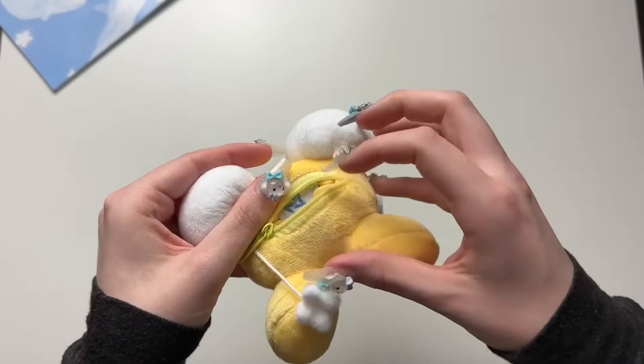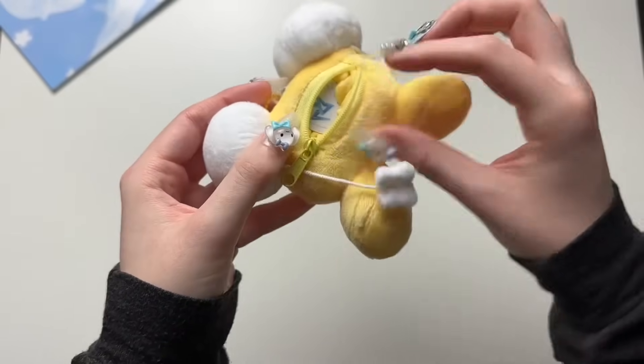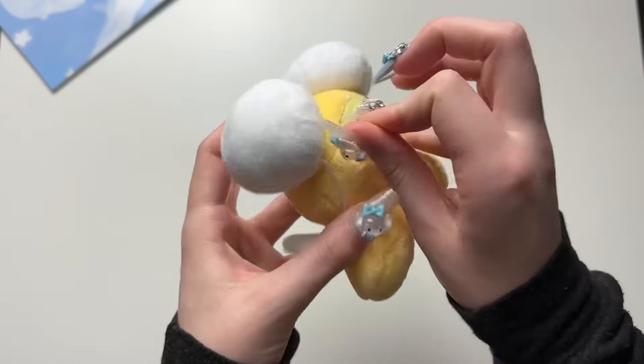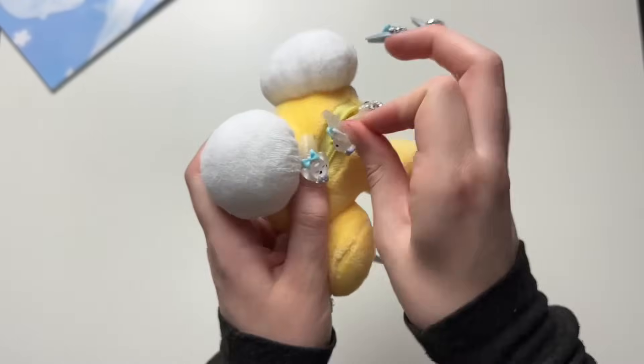I'm going to see if they are different on the inside — nope, they're the same, so I'm not even going to bother taking that out. We don't want to perform more heart surgery because I'm not qualified.